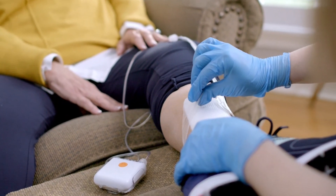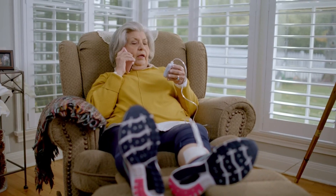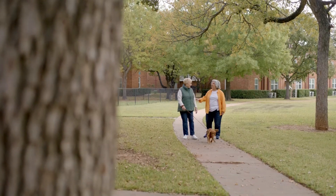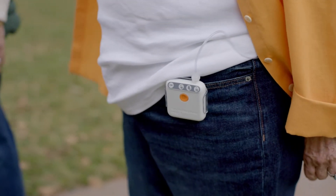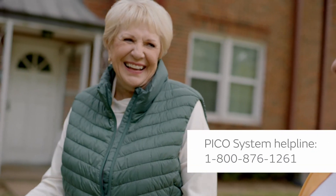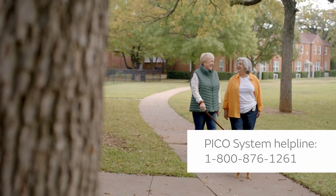Your dressing may be changed or removed in your health care provider's office, by a home health nurse, or as directed by your health care provider. If you have any questions about the PICO system device that haven't been addressed in this video, please call our helpline at 1-800-876-1261 to speak to a registered nurse.